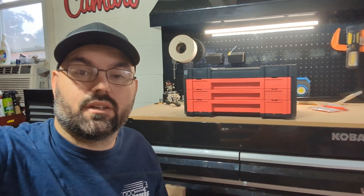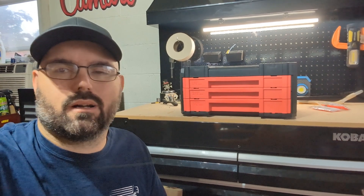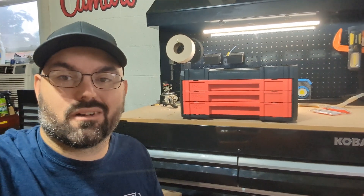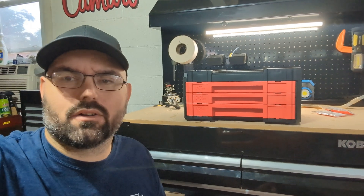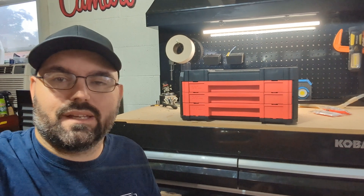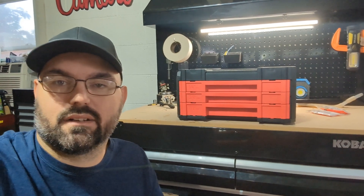That wraps up our look at the 230-piece Craftsman Versa Stack mechanics tool set. It retails for $219 — do I think it's worth that? Probably not. But I bought it on sale for $100, and for that price it's a nice little set to have around the house. There's supposedly still a lifetime warranty on them, but for me it's just a household set — putting on brakes, changing oil.